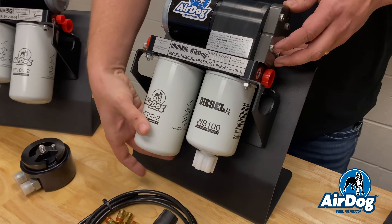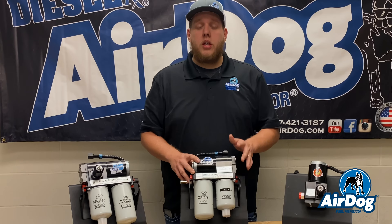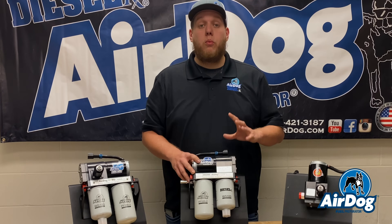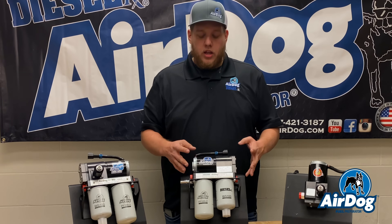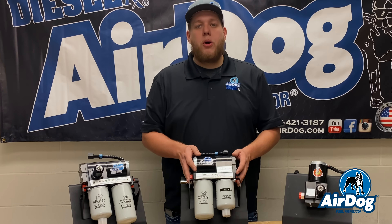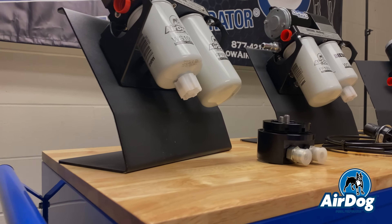So for the cheap price point, but still a very good fuel system for you guys. With these original AirDogs, we will still sell them in the 100 and 150-gallon-per-hour flow rating, just as we did in the past. So just the same pump you guys are familiar with currently, just a better, more reliable motor design for you.